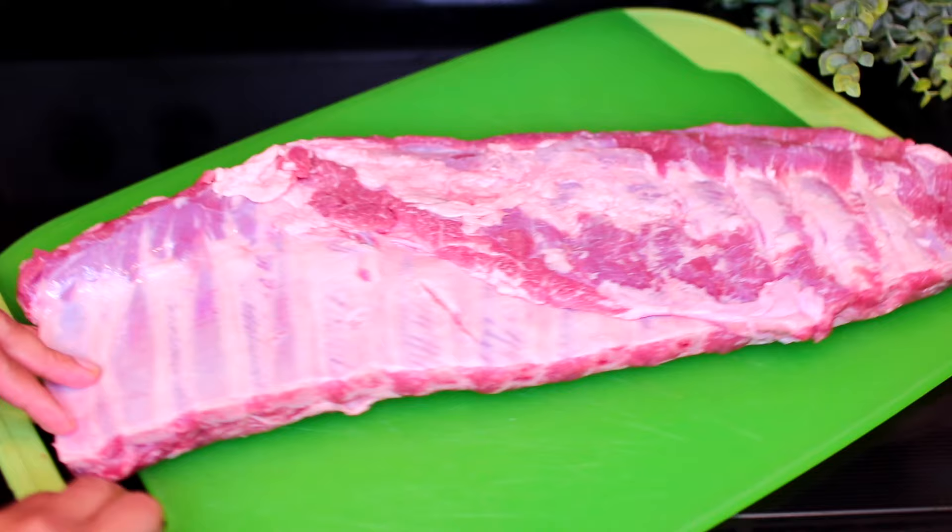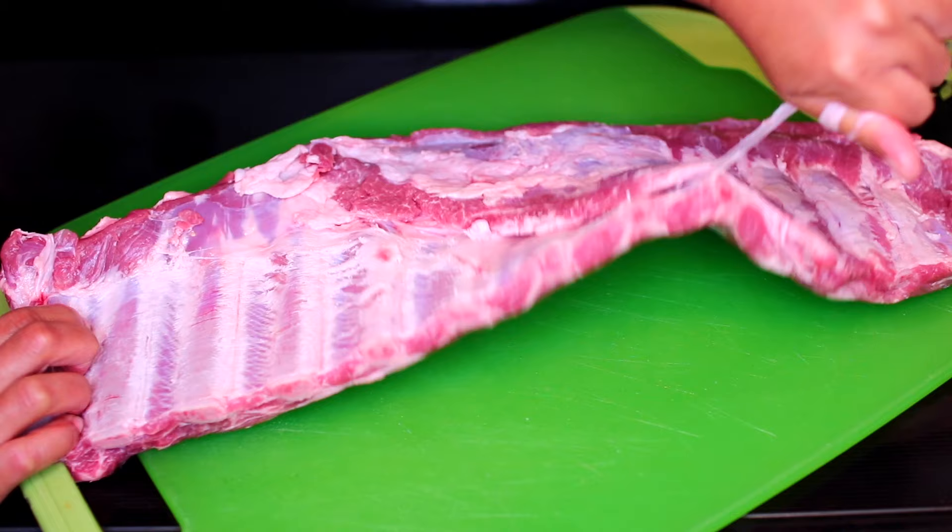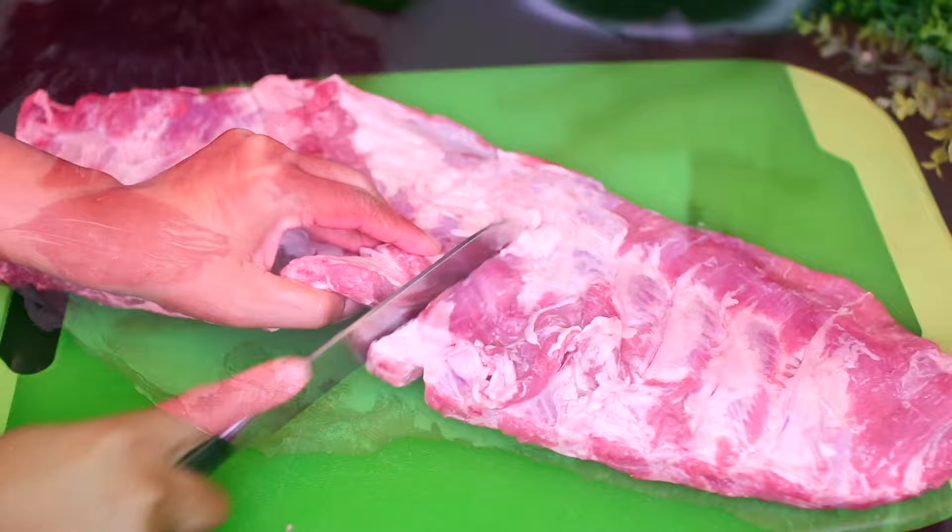It's very important to remove this membrane, otherwise it'll prevent seasonings from penetrating the underside of the ribs. Once the membrane comes off, use a paper towel to pat the ribs completely dry, then divide them into two equal parts so they can fit your slow cooker.